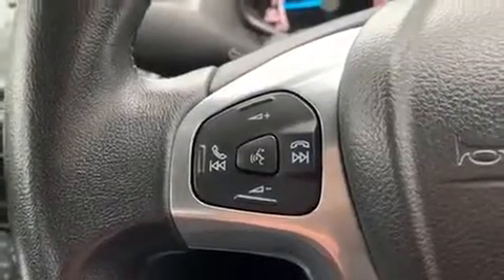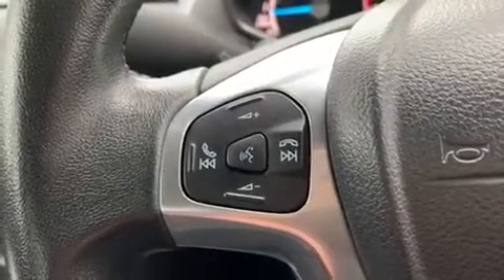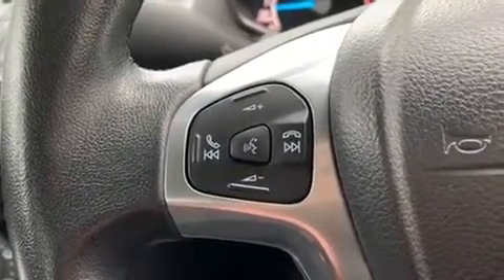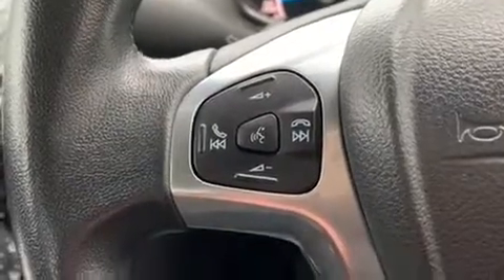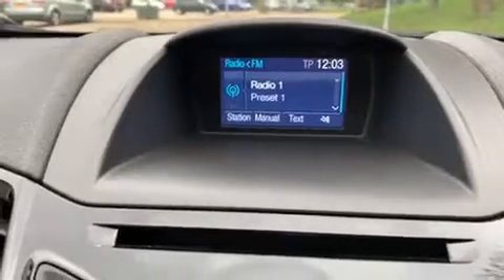Out on the steering wheel we have the stereo controls. That button in the middle is the voice activation for the phone — hit that button, ask it to dial anyone in your contacts list and it can do that for you without you having to take your phone from your bag or pocket. That is of course once you've paired up your phone, which is done using the stereo and screen over in the centre just here.